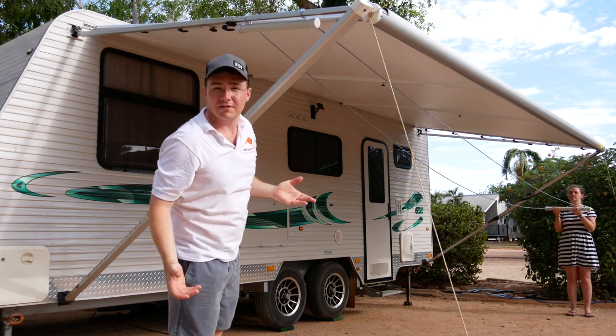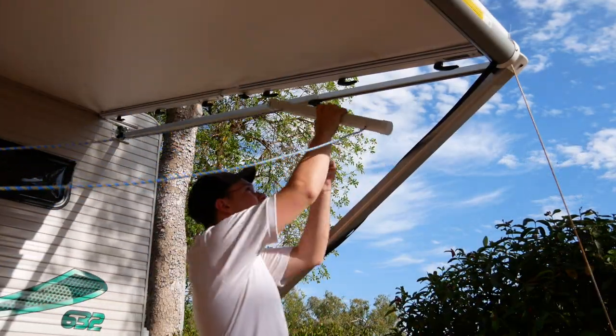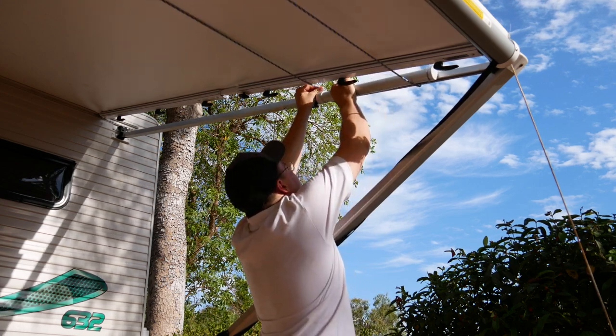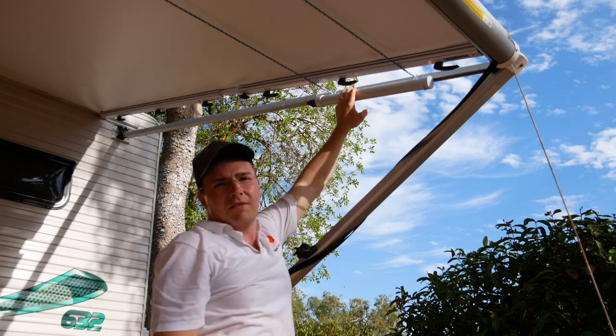Then do the other side — put it under, put it over, get your rope around, and that's it.